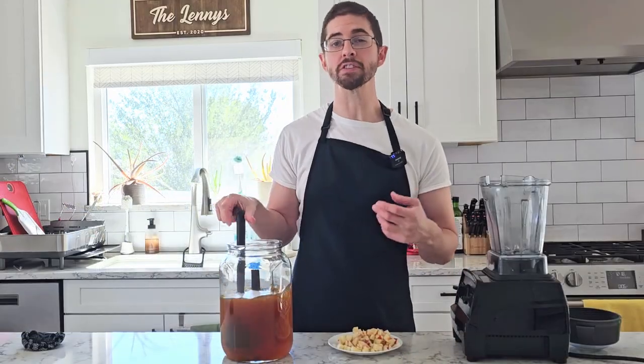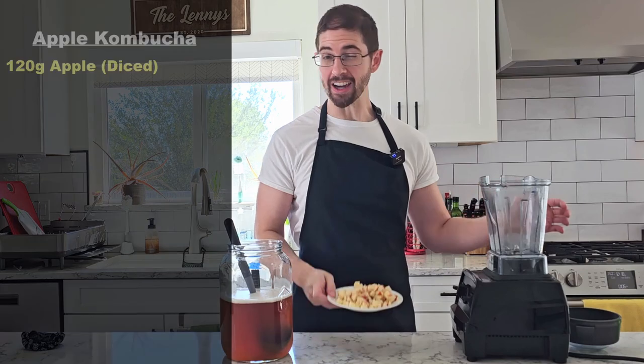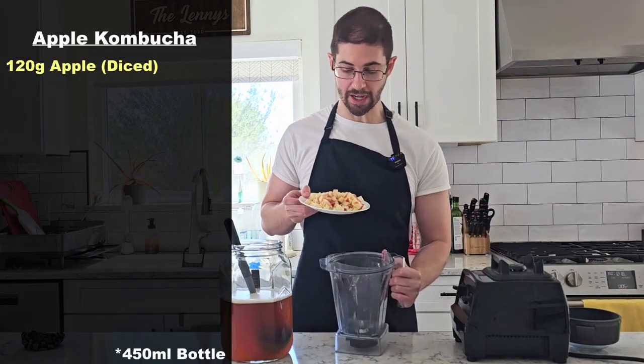Because if we can't get the flavor of a baked potato into our bottle, I honestly don't know what we're doing here. For our first bottle, we're going to start with plain raw apple just to give us a baseline of what this would taste like if we did nothing. I have 120 grams here of diced apple.